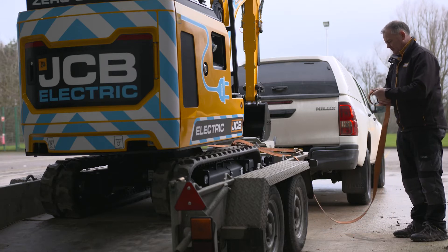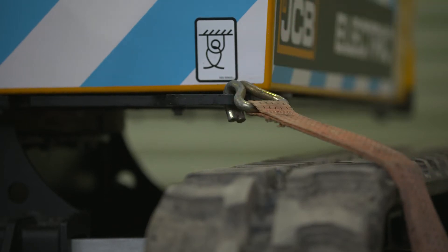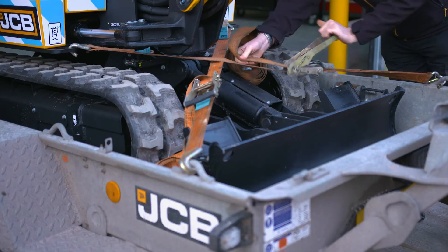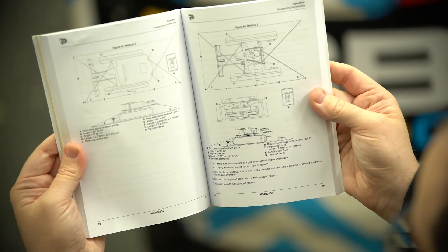When transporting the machine, attach straps and chains of a suitable braking strain to the designated tie-down points. They are identified with a decal. Follow the tie-down plan referencing the operator's manual.